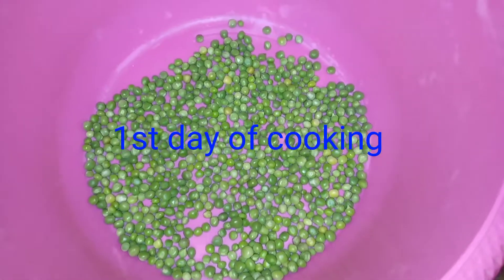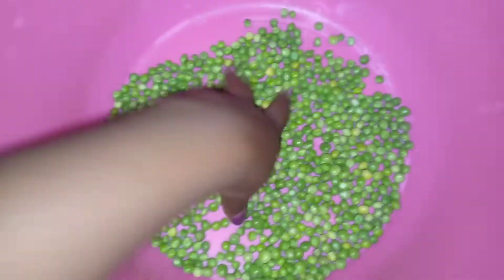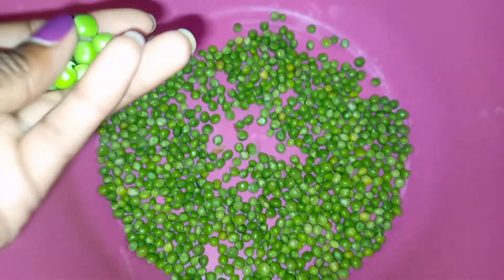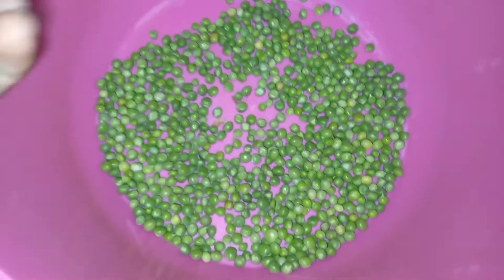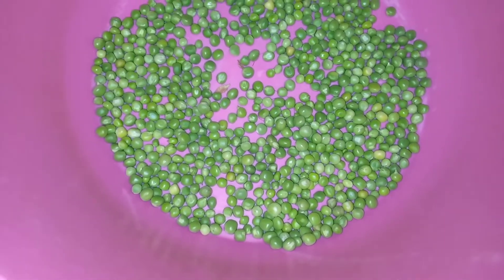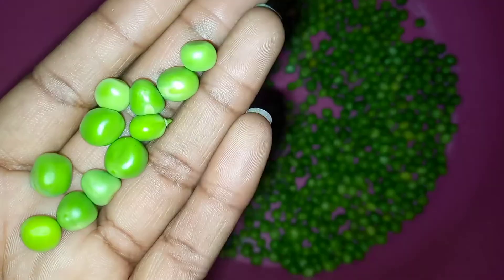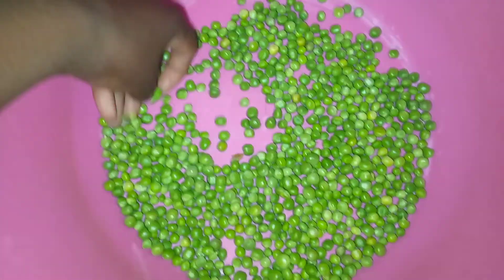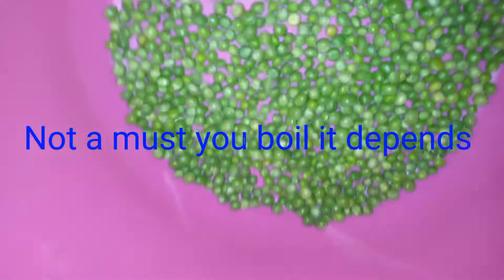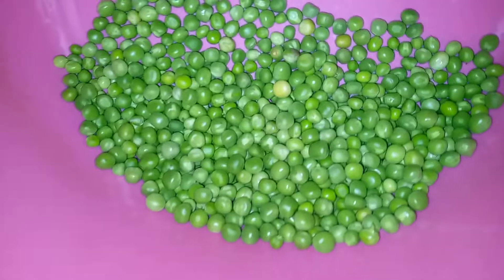Hi good people, welcome and welcome back to my YouTube channel, it's your girl MKZ. Today I want to do a video of what I eat for a whole week. Today is Monday and for supper I'm planning to cook some peas, as you can see, with rice. First you boil them and then you start cooking — stay tuned guys!